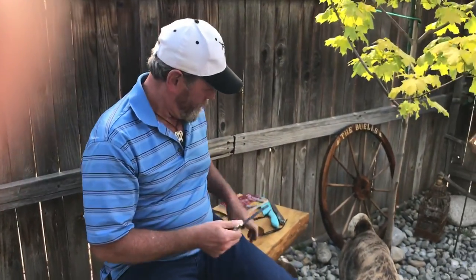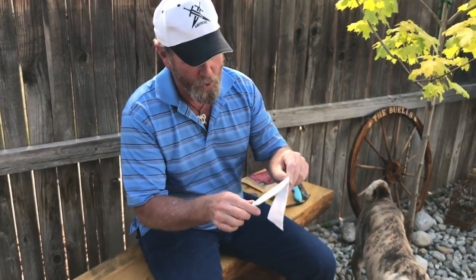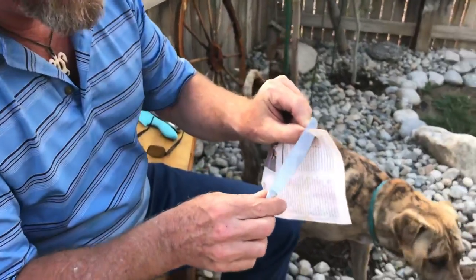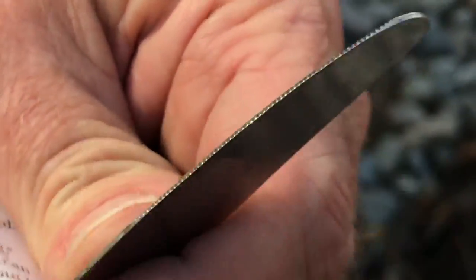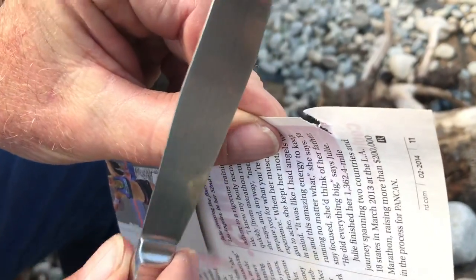Let's do the butter knife test — the paper test. Paper to butter knife: pushes right out of the way. Now, these little teeth — some of them are actually ground right to the side, so they're actually gonna cut a little bit. So if we cup the paper, make it more rigid, and draw the knife...